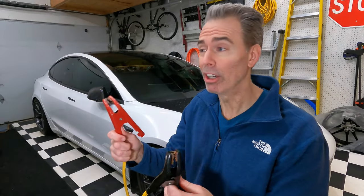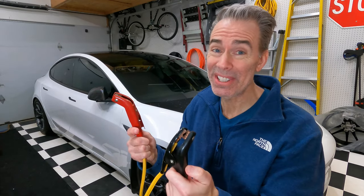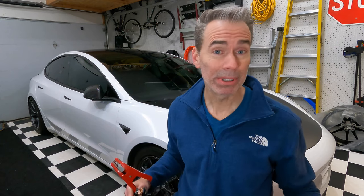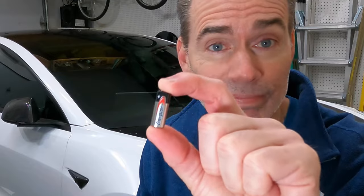Can you just jump-start your Tesla like the old days with gas cars? Well, yes and no. You can use these — you may need to use these — but it's not the same and you've got to be careful. So first I'm going to tell you how you know your battery is about to die, when it's completely dead, how to jump-start your Tesla, and how to be prepared.